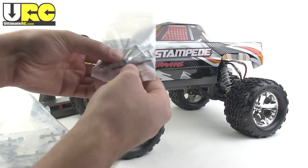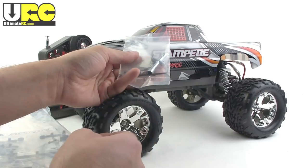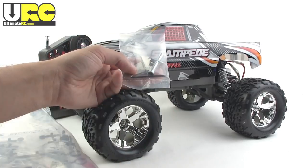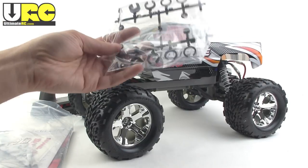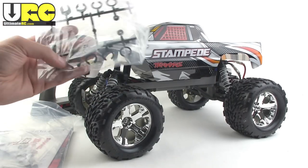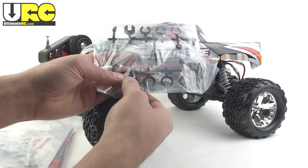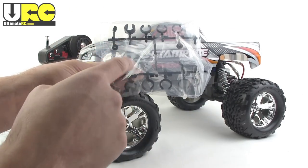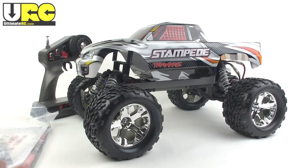It does come with some tools — little basic hand tools. Most of these will not be used on this particular version of the vehicle, but hold on to them. If you upgrade later, some of the parts will use these, and it does have a couple things that can be used for adjustments. It also has two bags that have extra shock parts, including preload spacers — two bags of them — plus extra pistons in different ratings and some spacers.